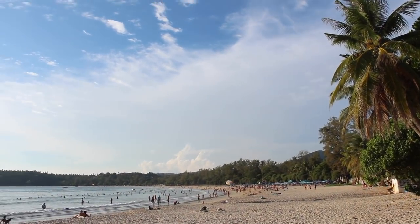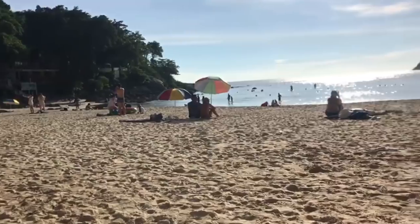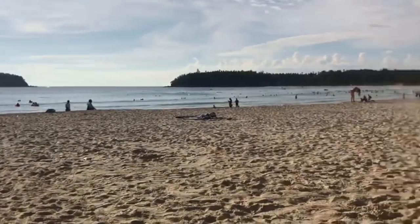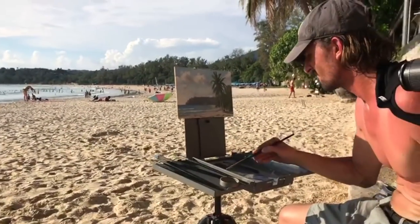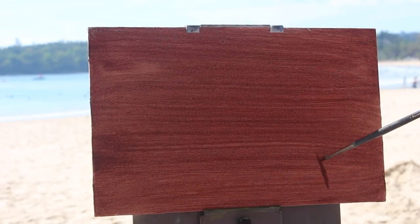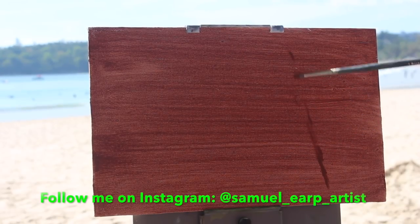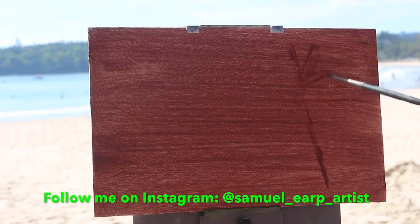This is Kata Beach — it's a typical Thai beach, which is what I was looking for. Nice and sandy, nice weather, palm trees, and I was specifically looking to paint a palm tree in my painting. I found this corner of the beach, set up my easel and video camera so I could film it, and started painting. It wasn't the most ideal composition but I just wanted to capture the atmosphere of the place, and it was actually the first time I painted a palm tree.